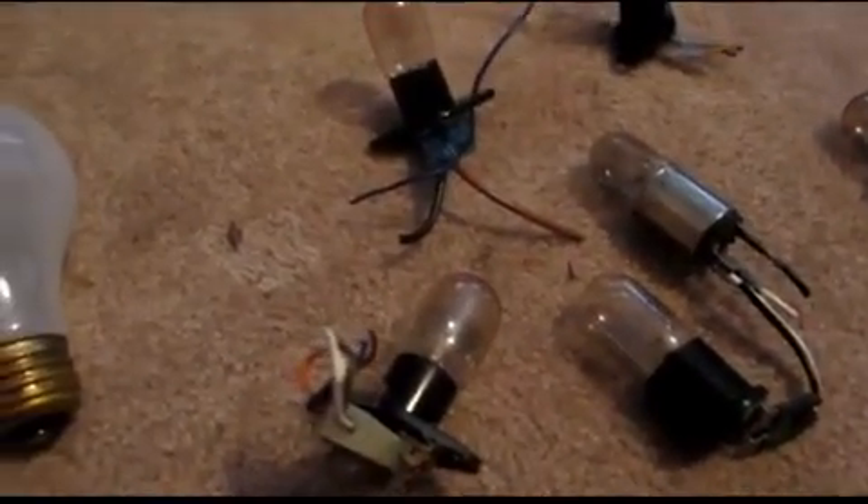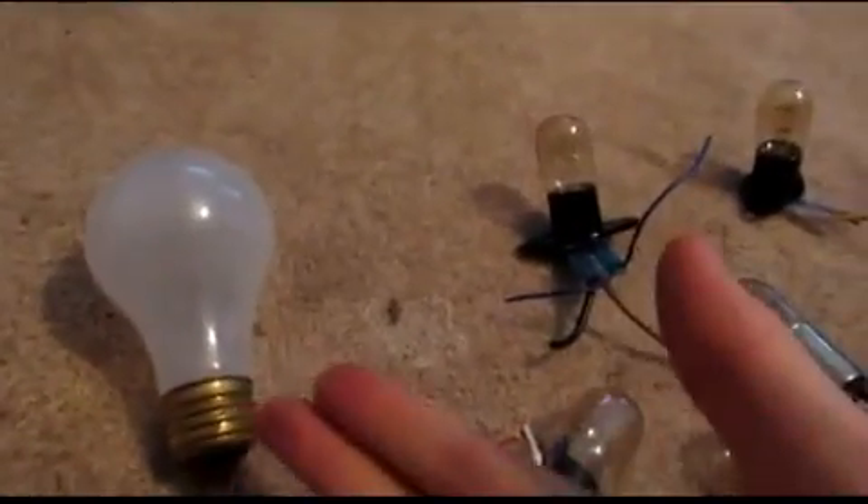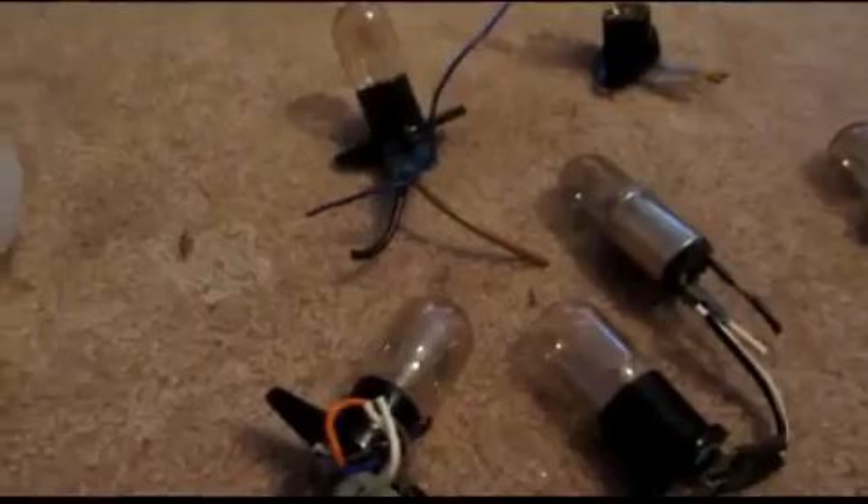Hey guys, and welcome back to how to make elements from household materials. Today's element will be tungsten. Now as most of you know, light bulbs have tungsten filaments inside of them, so it shouldn't be too hard to acquire some.